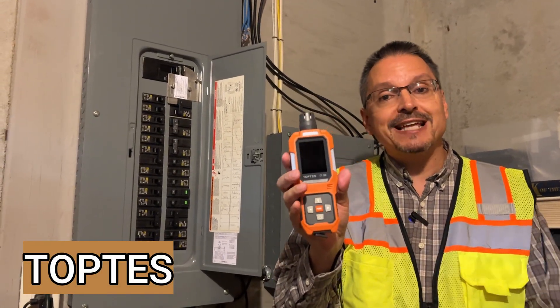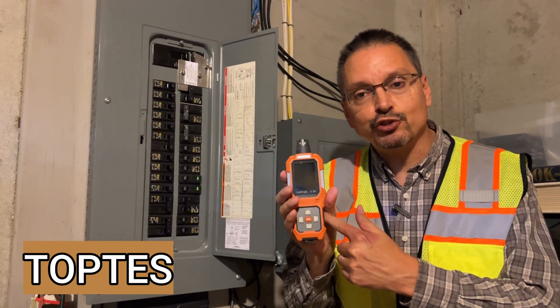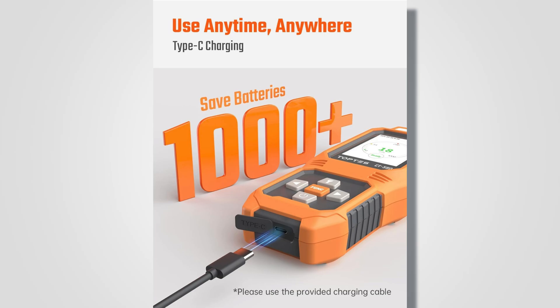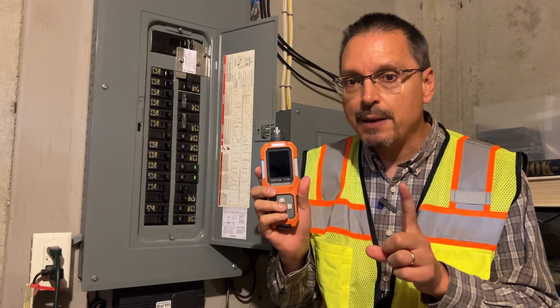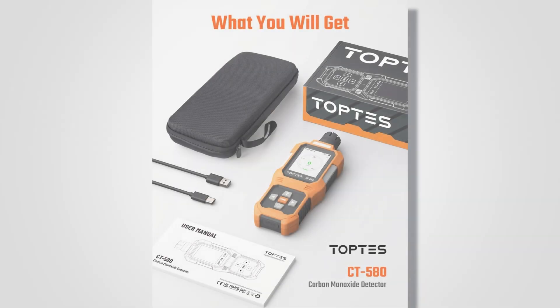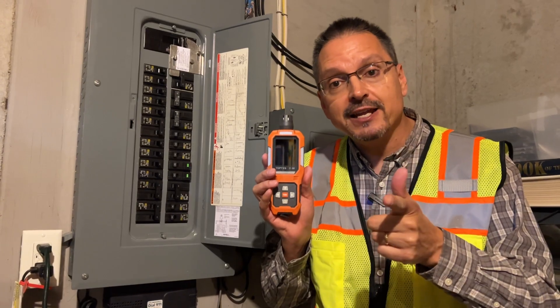Thanks to Top Test for sending me this carbon monoxide tester. This can literally save lives. This is a portable battery-operated carbon monoxide detector that has many use applications. This is their CT580 model — it is the best model they have ever come up with and has a lot of improvements over previous models.